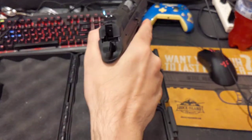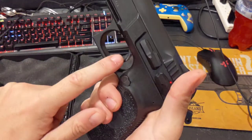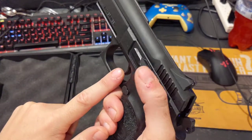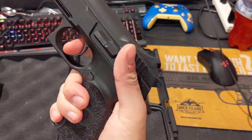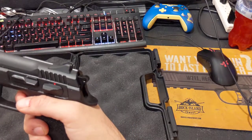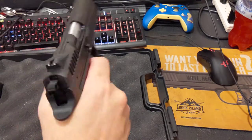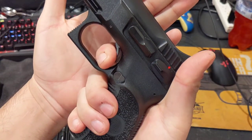Thankfully it is 1911-style, so you just sweep it down to get the gun into fire mode. It is hammer-fired, double-action/single-action — meaning in its decocked state you pull the trigger and go into action, and it will return to double-action unless the chamber is loaded, in which case it resets into a much shorter stroke.